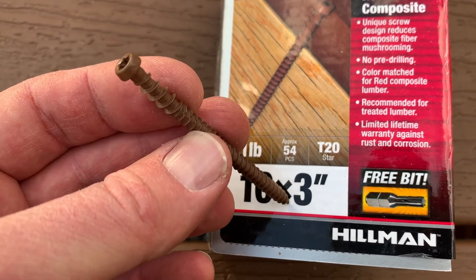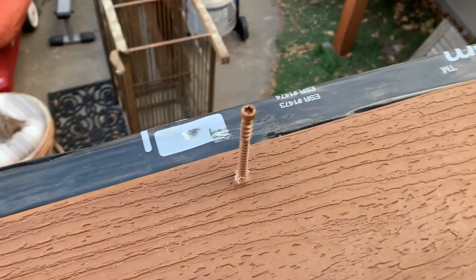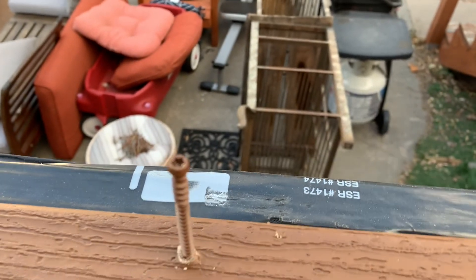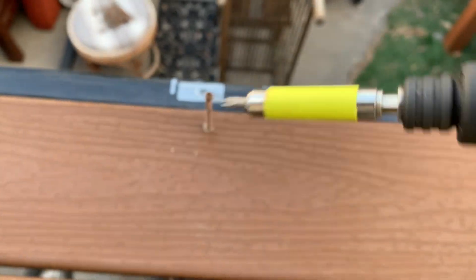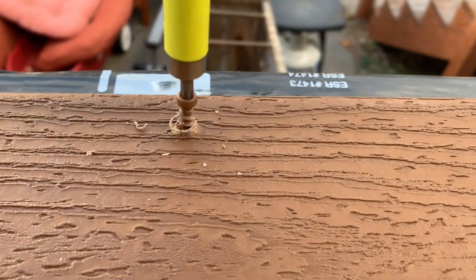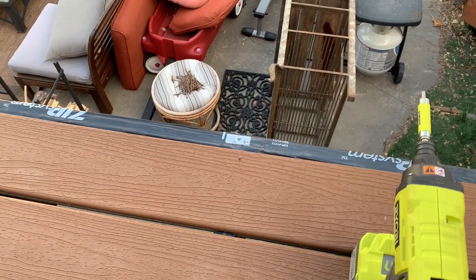So let me go ahead and drive one of these in. I'm going to start it just so I can use two hands, and then I'll show you how it goes into the compound decking. So as you can see, I've got these screws started here. You do get a little bit of this bubbling effect kind of up top, but it really does wipe away nice and clean. By the way, it does come with the correct hex bit that goes straight into there.